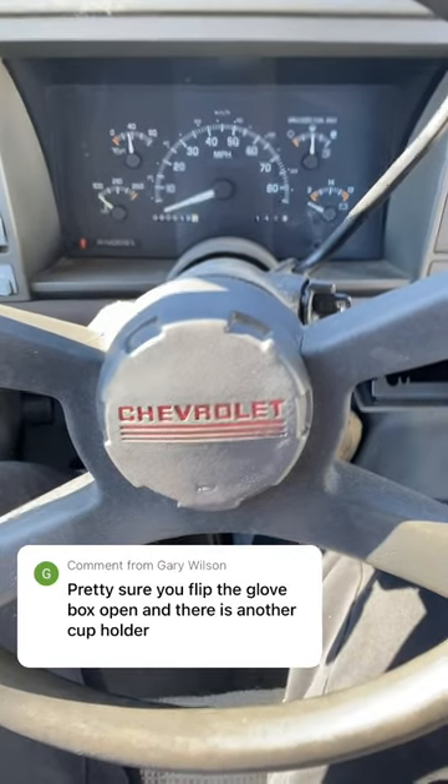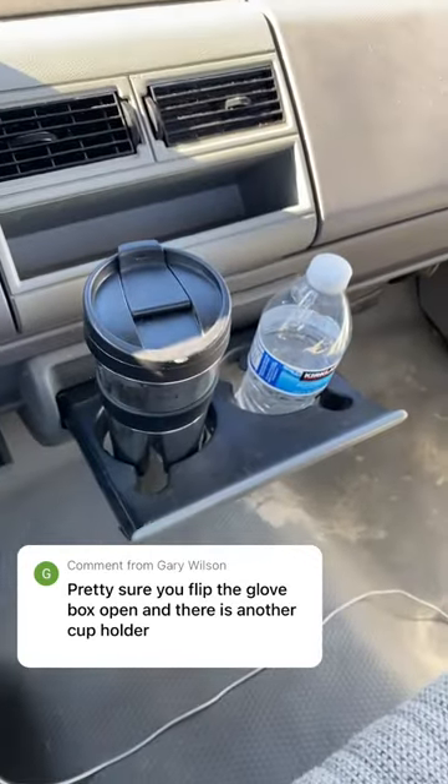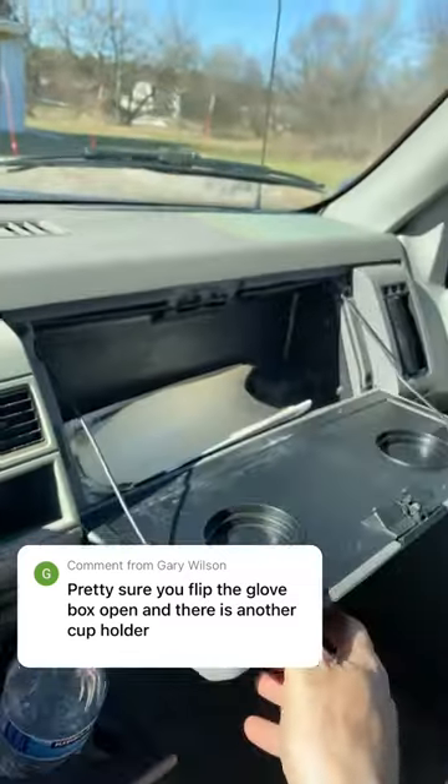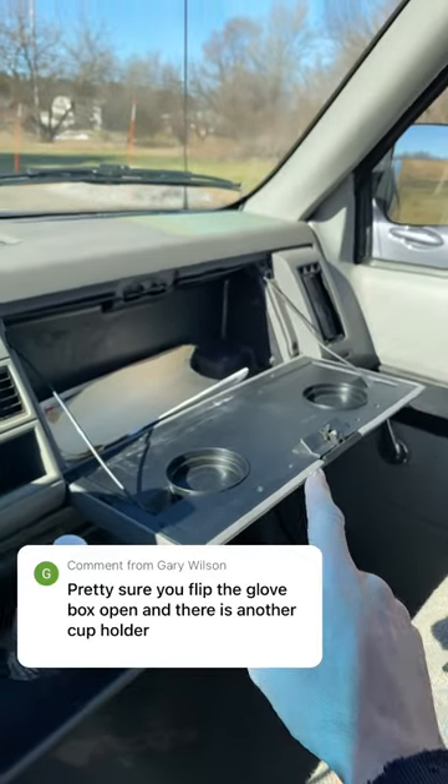Okay, another day, another discussion about cup holders. You saw the last video — my 94 C1500 has these cup holders here in the middle, but most trucks of this era also have another spot for cup holders.